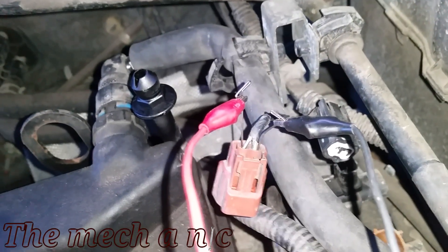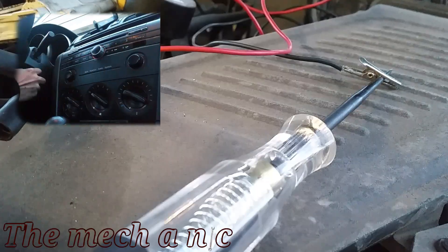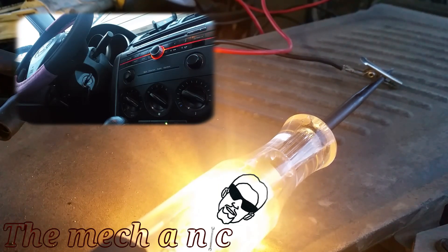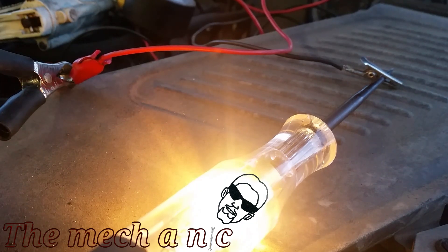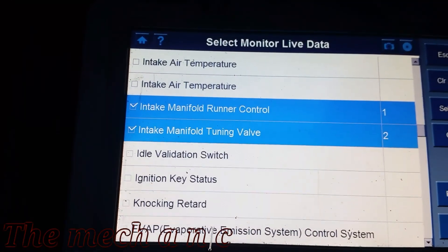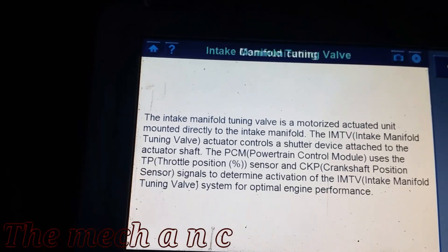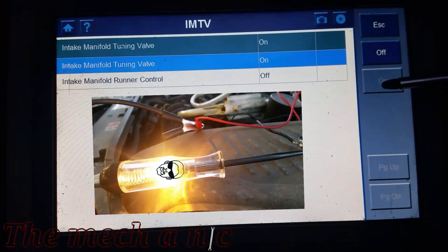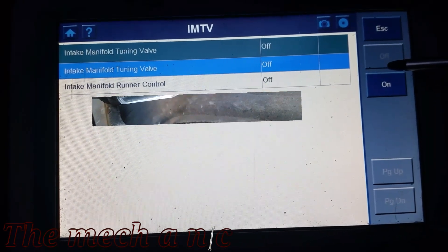There's one more simple test you can do: back-probe the connector. I have two T-pins coming out of it, and the other end of my wires is connected to my test light. Put your key in the ignition to the ON position — you don't have to start the car — and your test light should light up. If it doesn't, wiggle your T-pins to confirm good contact with the harness. Once you turn the key off, a few seconds later the light should turn off. I'm going to take it a step further and use my scanner to command those solenoids to turn on and off. As you can see, when I turn them on my test light turns on, and when I turn it off my test light turns off — 100% confirmed there's nothing wrong with the wiring.